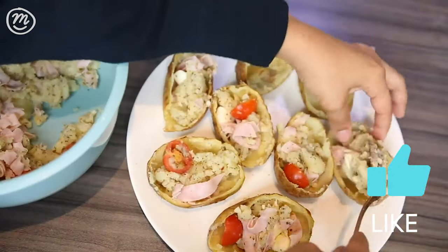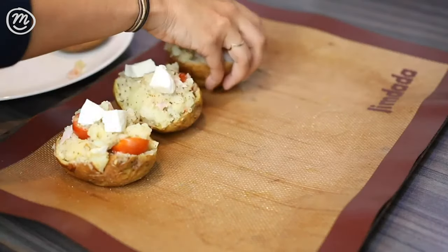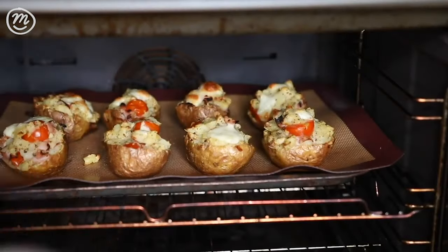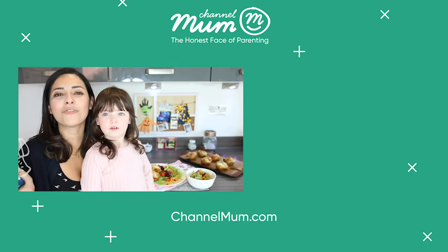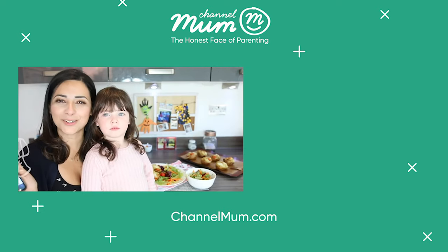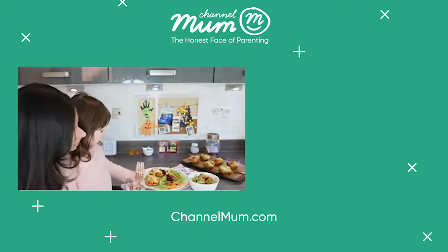I'll see you next time. Click the link below for the full recipe, an easy shopping list, and lots more family-tested amazing meal ideas on ChannelMom.com. Mmm, it's delicious!